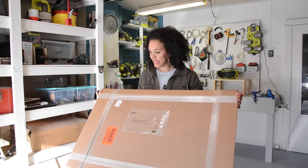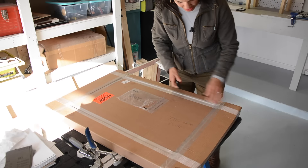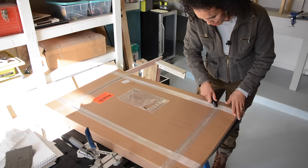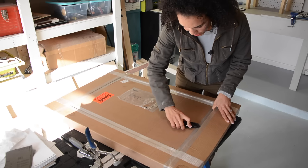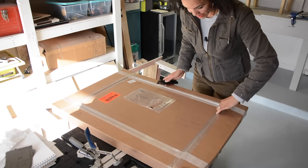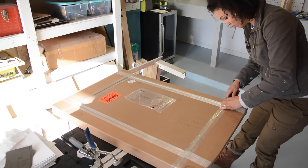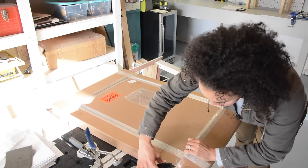Stick with me because we're going to open it up — I can't wait. I've actually been holding on to this now for probably about a good month because I just have not had time to open it up and do a review on it. So it's been sitting in my basement.